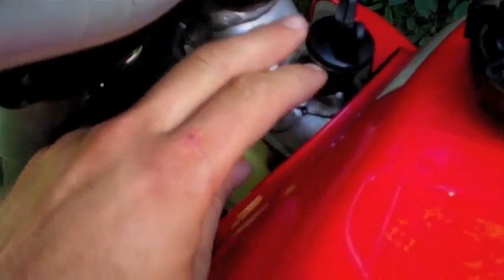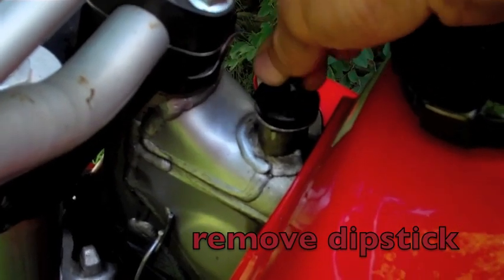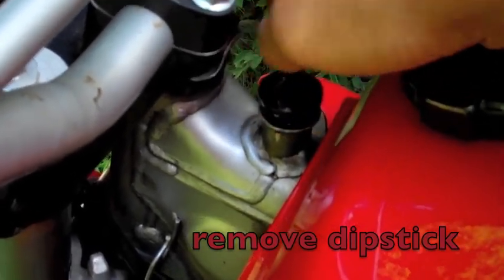On Hondas, the oil goes into the frame actually, so we're going to take this off to let it breathe. It's a dipstick — put it somewhere out of the way where it will stay clean.